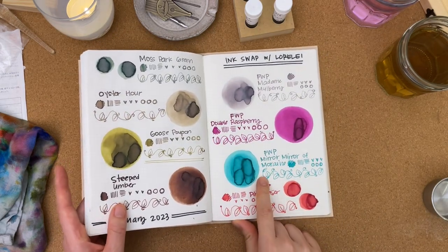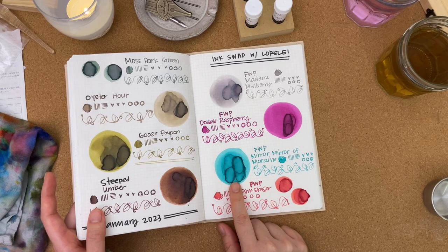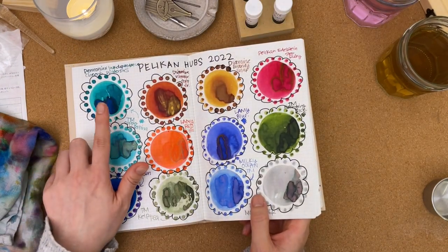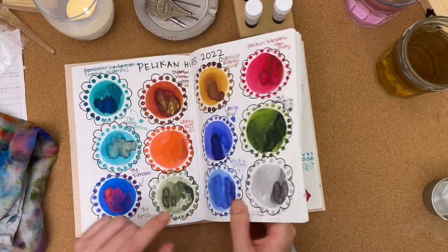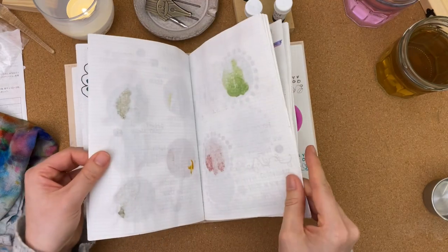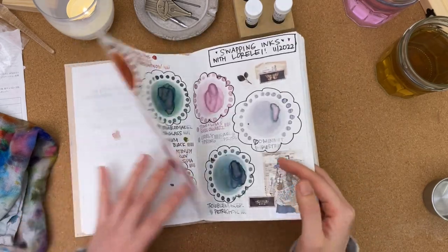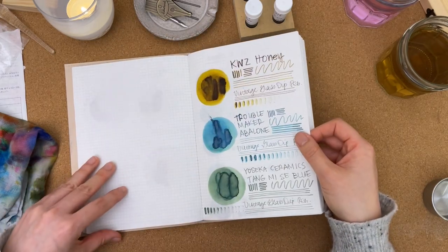Mirror Mirror of Moraine — I don't know if I have a color like it. I imagine it would be a lot like Pilot Iroshizuku Sui-gyoku, but looking at it here it's kind of like Pannonia Ink Dependence Cheerio Water Bus, or a greener version of Troublemaker's Copper Patina. Even looking at my teals and turquoise inks, I don't really have a color like that.